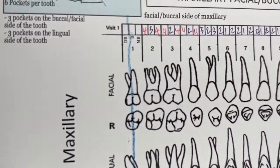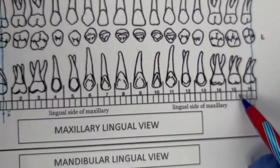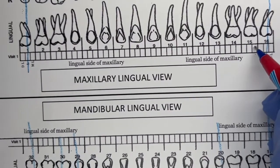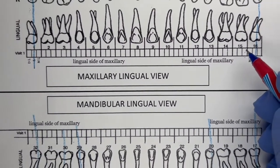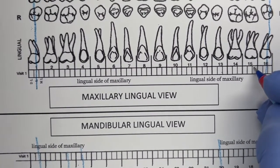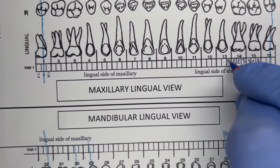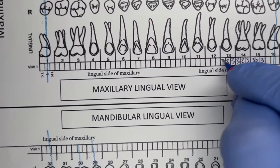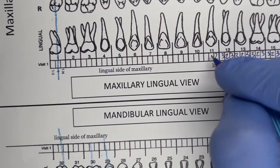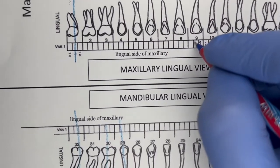The hygienist prefers to drop down to number 15 and do the lingual, starting with the distal lingual and going in reverse order. Number 15 distal lingual: 3, 2, 3. Then 3, 2, 3. Then 3, 2, 3. Then 3, 2, 3. Then 2, 1, 2. Then 2, 1, 2. Then 2, 1, 2.